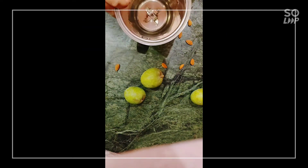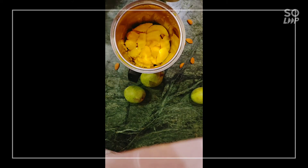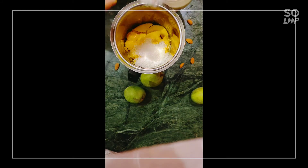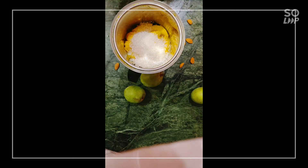I have taken four chopped mangoes and I am going to put them into the blender jar. Along with this goes seven to eight teaspoons of sugar. Now I am going to add two and a half cups of milk.